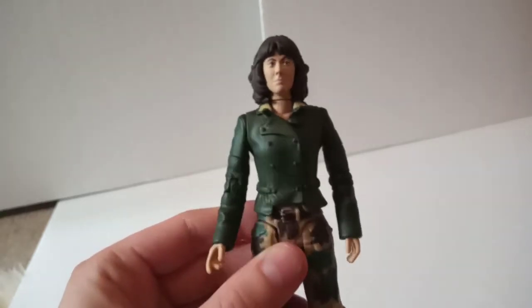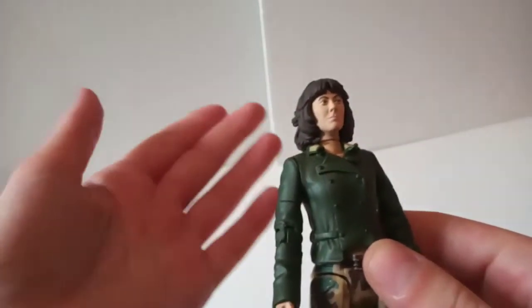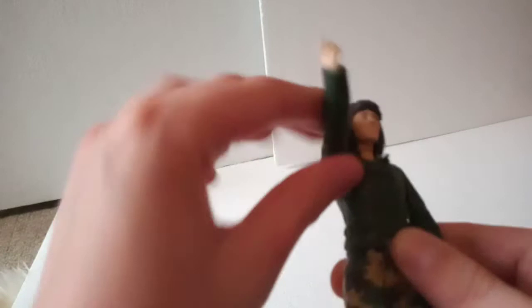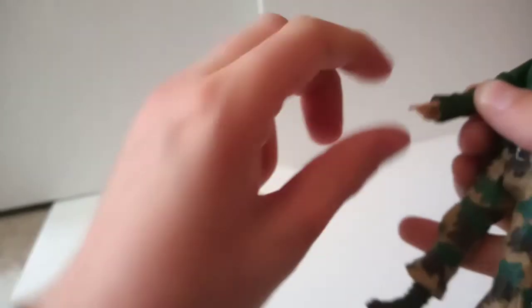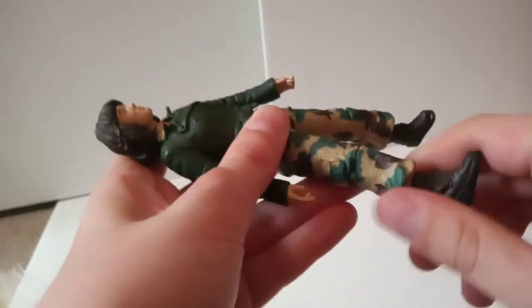First up we have Sarah Jane Smith as she appeared towards the end of Genesis of the Daleks and into Revenge of the Cybermen. I'll go through the articulation as I usually do, and I'll probably only do it with this figure as they all have pretty much the same articulation. The head does a full 360-degree turn, not hindered by the hair at all. The arms can also do a full 360. The biceps can do 360 though they are very stiff, and the elbows go up and down. The wrists are 360 but very tight, and I don't want paint rub on the hands. She has waist articulation that goes 360 with great ease, legs that go forwards and out to the sides, knee articulation, and to my surprise, 360-degree articulation on the shoe as well.